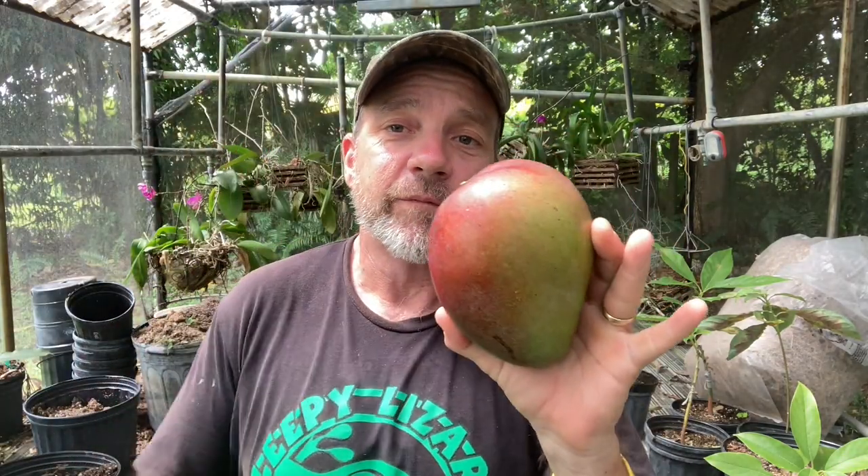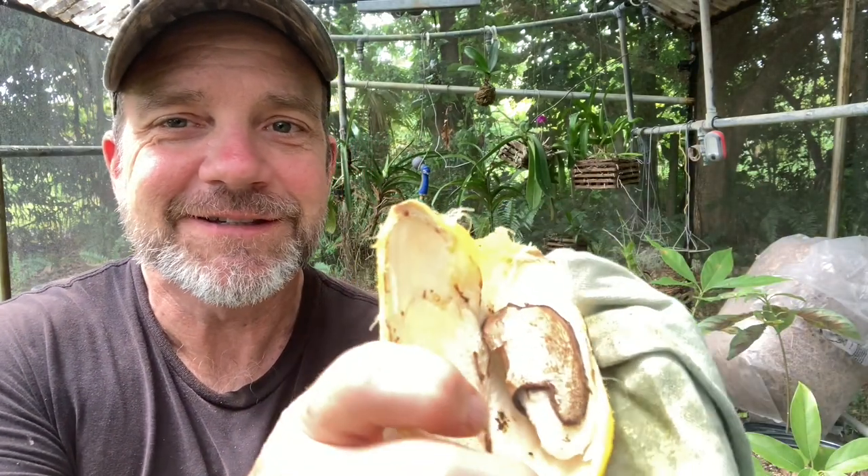Because some mangoes grow true to type and other mangoes do not. The first thing you need to do is determine: does your mango grow true to type? To make that determination, you need to know something about mango seeds. Inside of every mango, there's a seed pod, and inside of that seed pod is a seed. Some mango varieties give you a seed that produces one seedling. That is called monoembryonic. And those types of mangoes do not grow true to type.